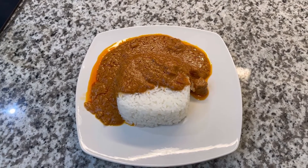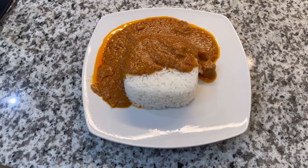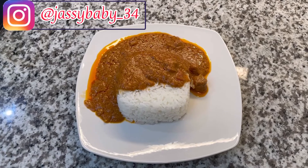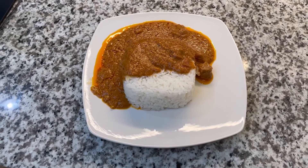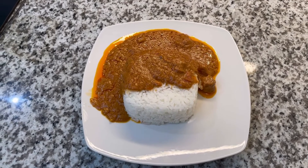I want to thank you all so much for watching this video. Please let me know in the comments below if you're going to try this recipe, and if you do, let me know if you like it. If you're on Instagram, please take a picture and tag me — I'll leave my handle on screen. If you haven't already, please like, comment, share, and subscribe. I hope to see you all in my next one — bye, guys!